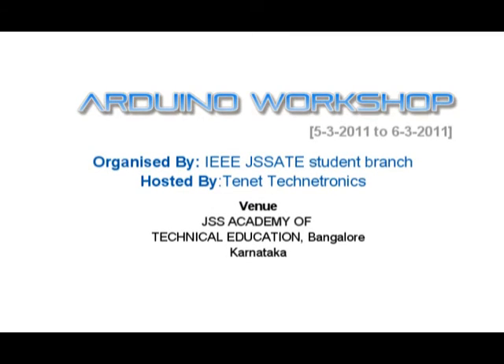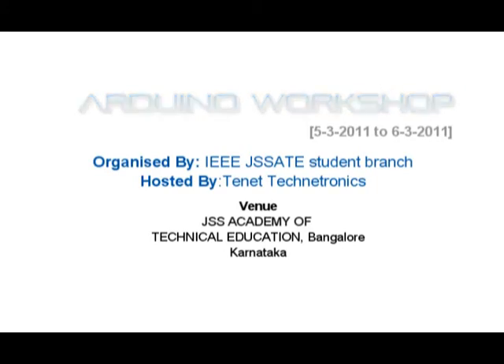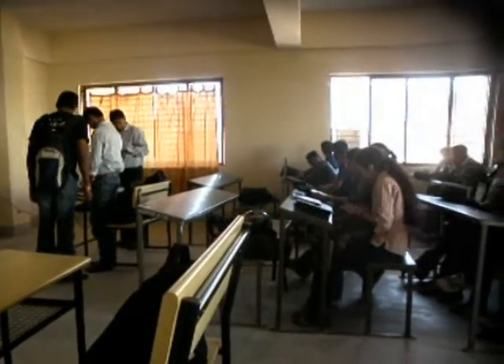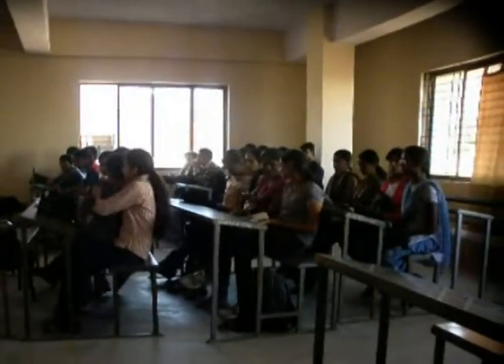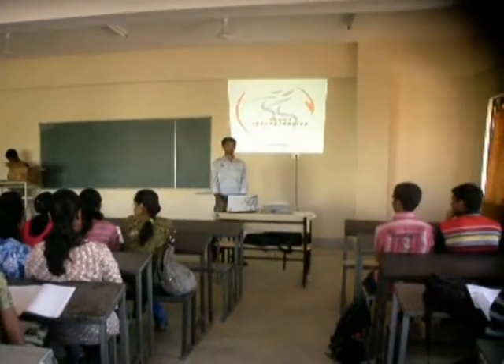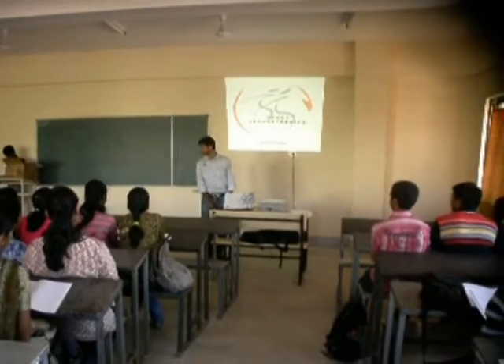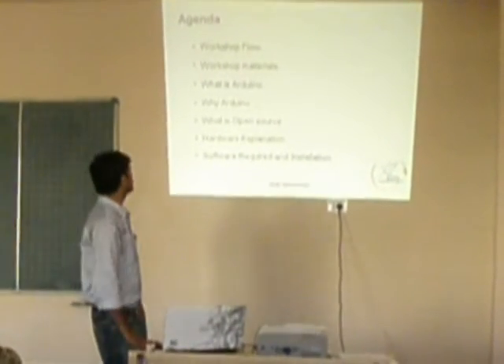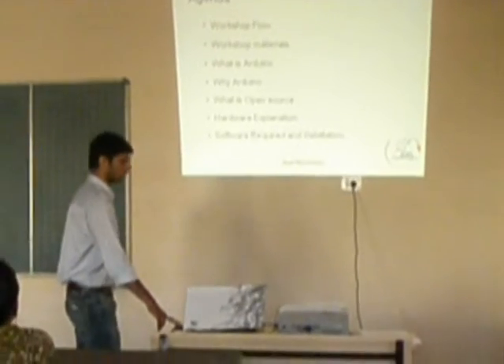Tenet Technotronics on 5th March 2011 conducted a two-day workshop on Arduino at the JSS Academy of Technical Education, Bangalore. It was organized by the IEEE-JSS-ATE students branch. The theoretical introductions included Arduino IDE — Integrated Development Environment — hardware architecture, processing, and writing simple sketches in processing.